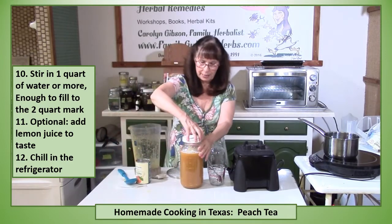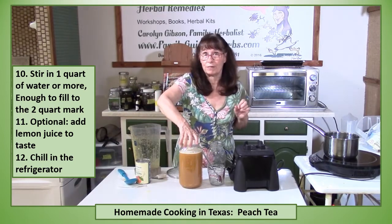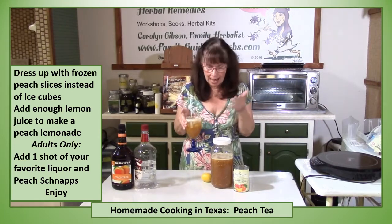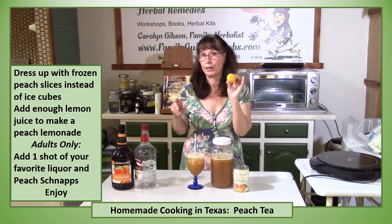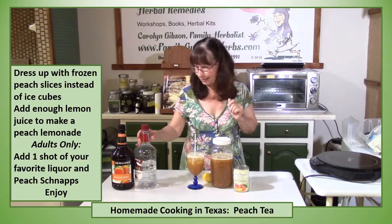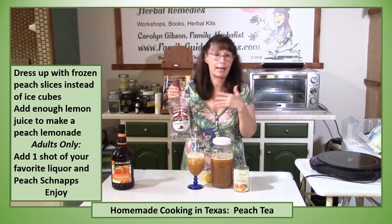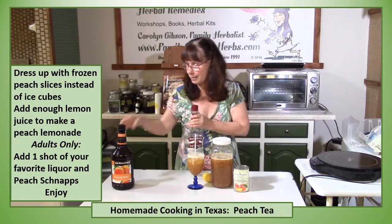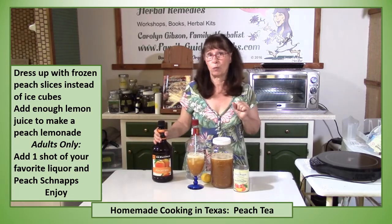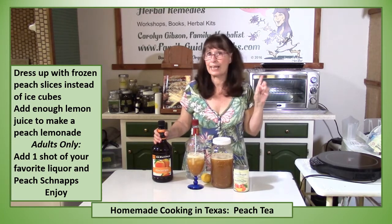Put a cap on it and put it in the refrigerator and let it cool off. Peach tea can easily be dressed up. Try frozen peaches instead of ice cubes. Maybe you like peach lemonade — just add some lemon juice to it. And for adults, let's spice it up with your favorite liquor. I've always got vodka on hand because I'm an herbalist and I make tinctures all the time. Then add some peach schnapps to it. Now that is a wonderful adult summer drink that you can make at home, and it tastes great.